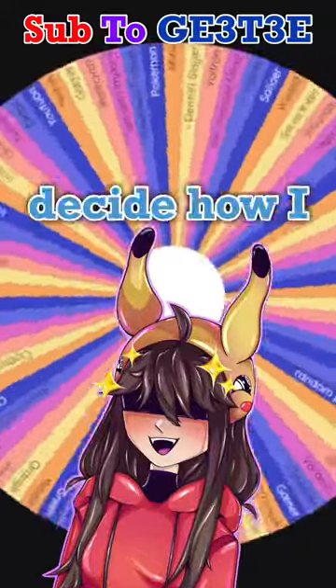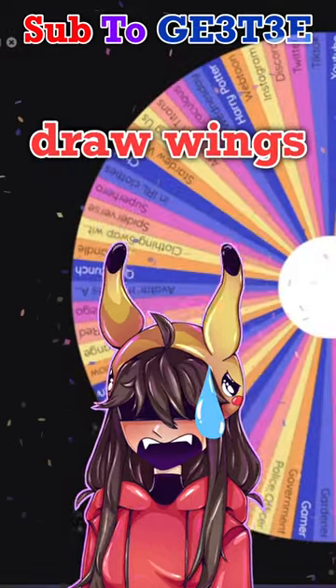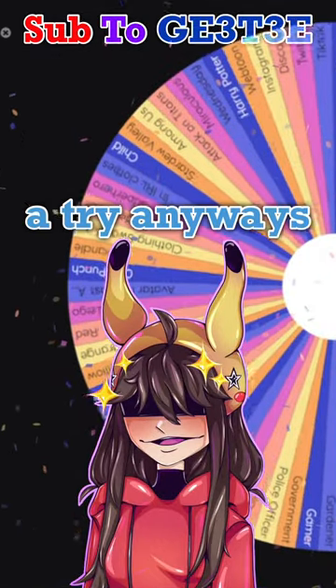Today I'm letting a wheel decide how I'm gonna draw myself, and it landed on ANGEL! Great! I don't even know how to draw wings! Well, let's give it a try anyways.